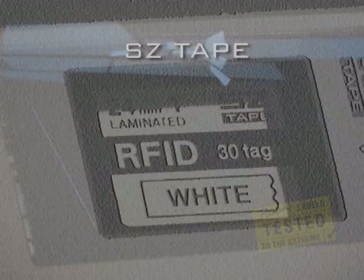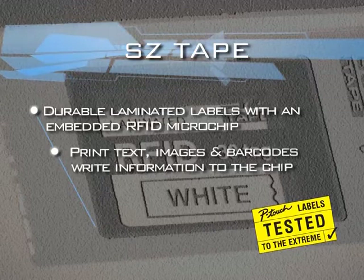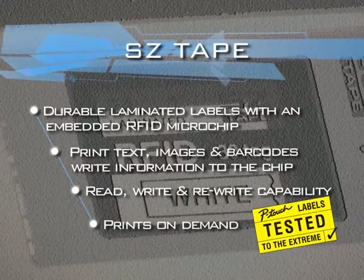The SZ tape produces durable laminated labels with an embedded RFID microchip. You can print text, images and barcodes onto the label and write information to the chip. The RL700S has read, write and rewrite capabilities and prints on demand.